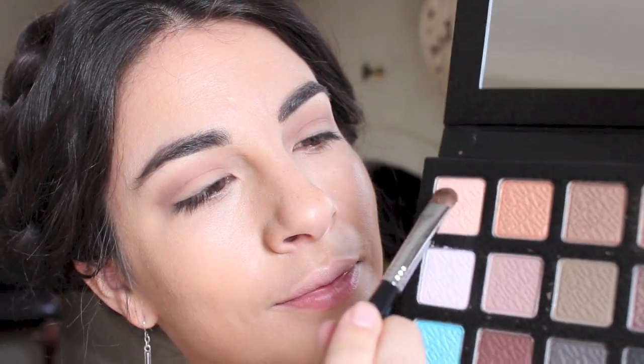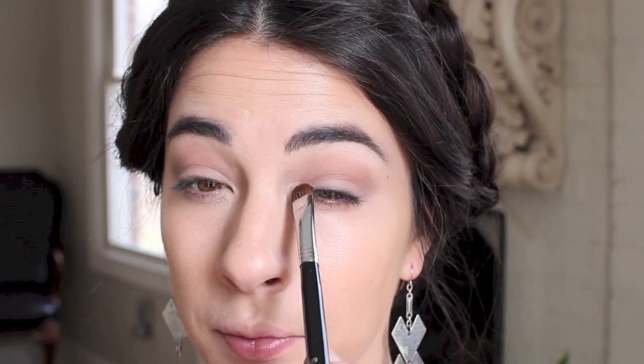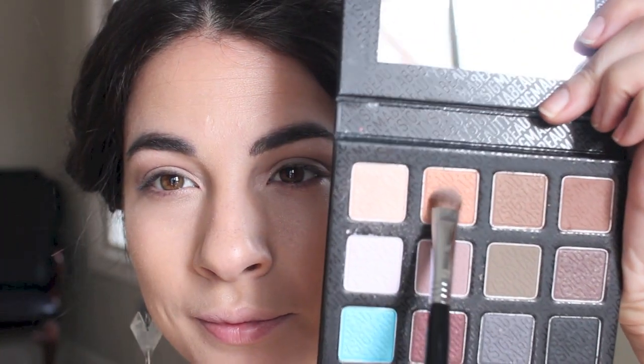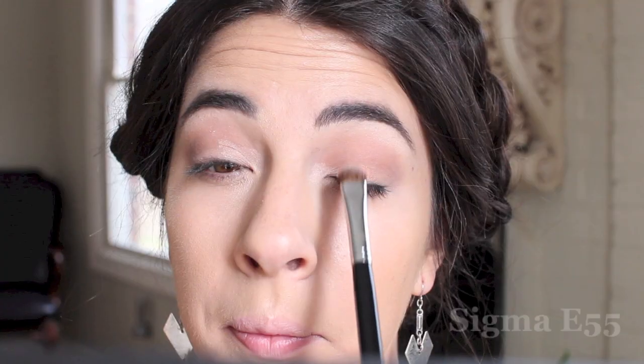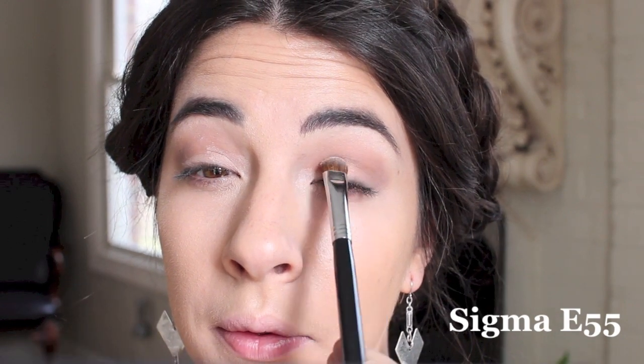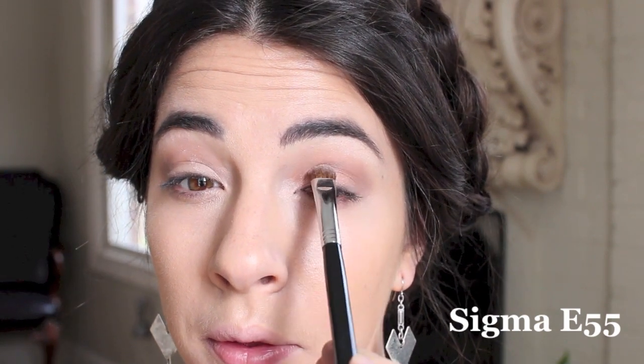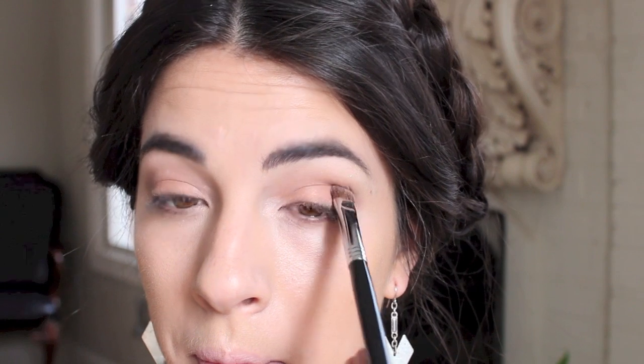With the Sigma E55 brush, I'm picking up the light shade with shimmer called Veiled. I love this palette because it has such a variety of matte and shimmer tones. This is the perfect highlight color for the brow bone and inner tear ducts. I then flip the brush over and pick up the adjacent color — a gorgeous peachy tone called Opulent — and pack that across my lid space using a pressing motion, which makes the eyeshadow show up stronger than swiping.